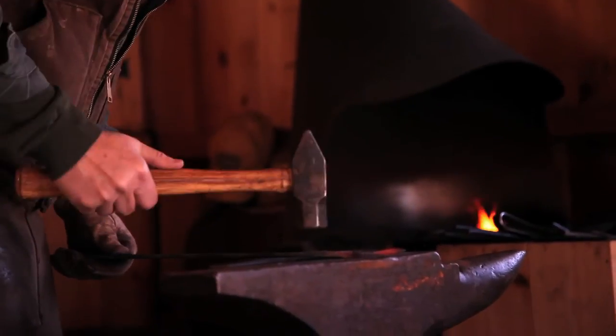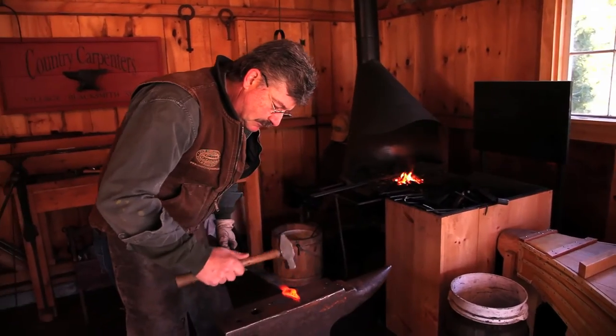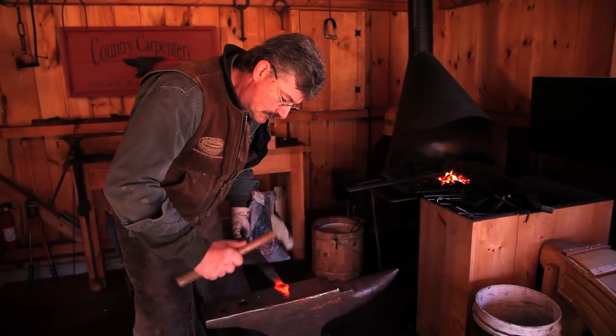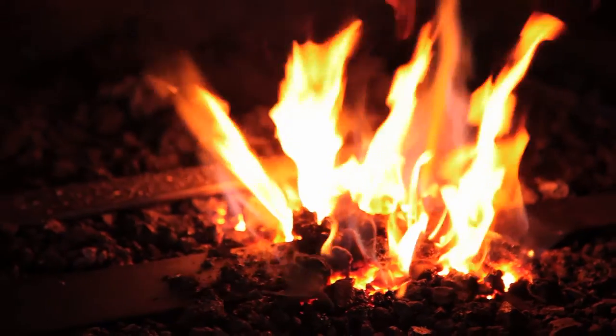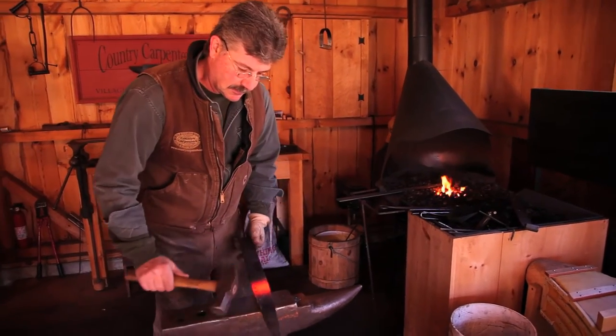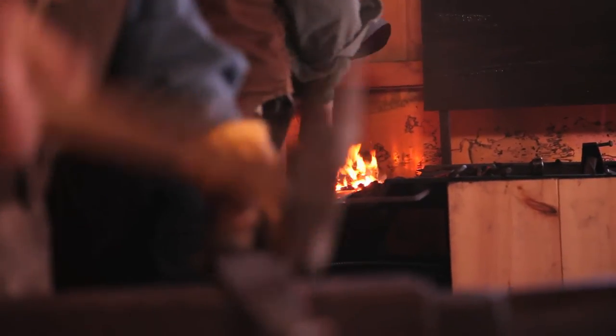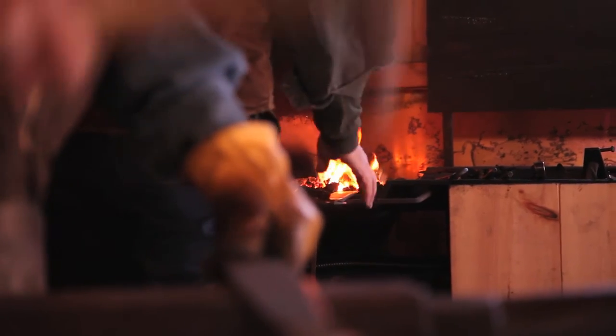Then we reheat that and bring it back and begin to hammer it into the shape of the spear. We then heat up the center to make sure that our hinge is straight and sight it. Then we heat up the eye end of the hinge where the pintle is going to go.